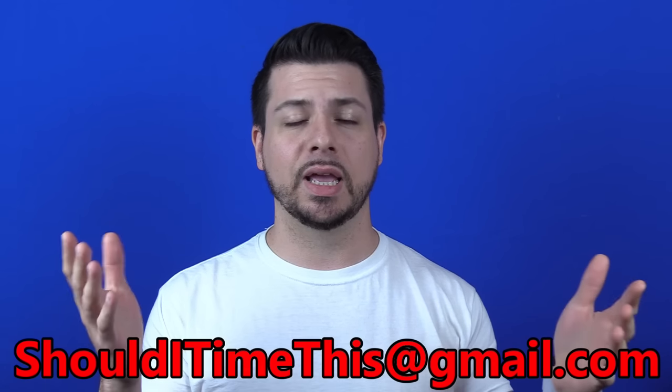Before I get into it, if anybody watching this has any watches they'd like to see reviewed on this channel, you can send them in. They'll be reviewed and sent back. Just email me at shoulditimethis at gmail.com. So let's get into the review.